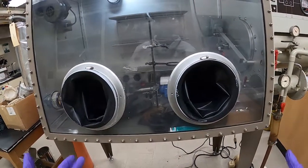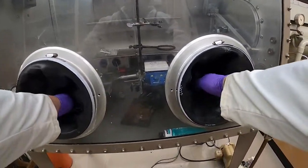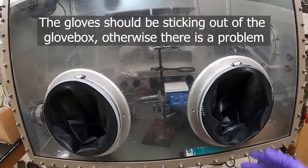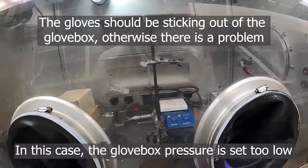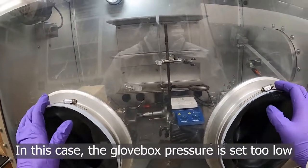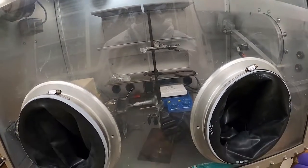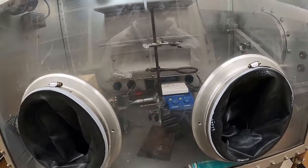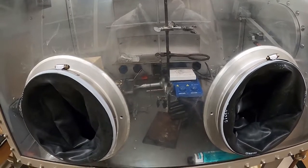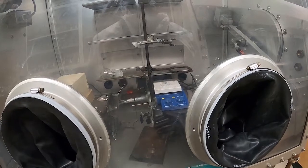For the gloves of the glovebox, normally you would want them to be sticking out of the glovebox. If they're not, that can indicate a problem. If the gloves aren't sticking out or are laying flat, that means you don't have enough positive pressure in your glovebox — you need to address that issue, because it can indicate that your glovebox has a leak and is not maintaining the atmosphere properly.